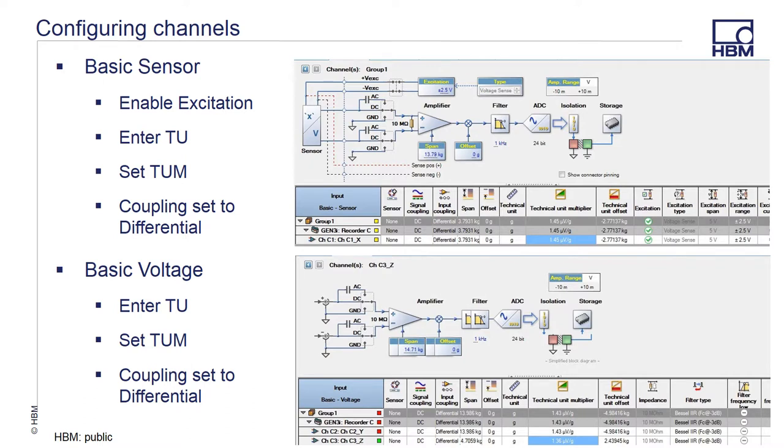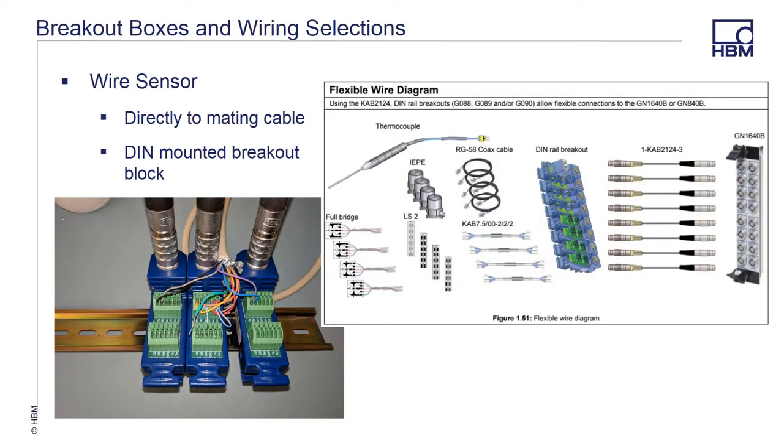Configuring Genesis channels is covered in other Genesis high-speed presentations in greater detail, but we will quickly go through this. We identified the channels in our setup where channel 1 is the X, channel 2 the Y, and channel 3 the Z axis of our tri-axial accelerometer. The settings can be made either through the table or through the interactive graphical interface on top of each page. Access to the calibration data sheet for the sensor is required, or you can perform a manual calibration. Wiring the sensor up can be done using either a cable with a mating ODU connector and accessible leads, or one of the standard breakout blocks. In this case, we use three of the DIN rail breakout options and the 3 meter cable to interface between the breakout block and the channel.